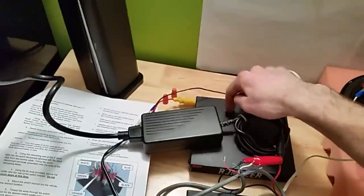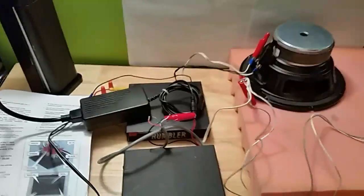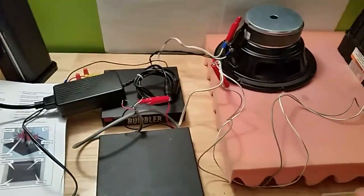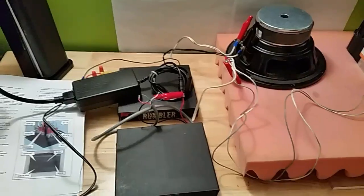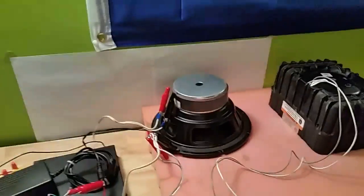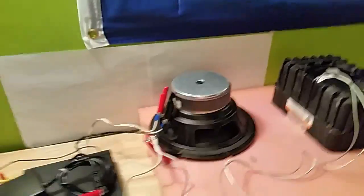Running the Rumbler constantly every time you hit the siren is going to shake everything it's attached to and annoy you. It's only meant to be used in bursts — that's why you have the unitrol timer. For this demo I'm not using it, I'm just putting power right to the power lead, so this thing is constantly powered. Just know that's how it's meant to be used: as an on/off sort of deal.